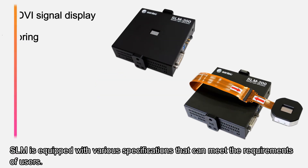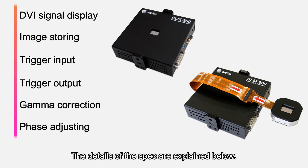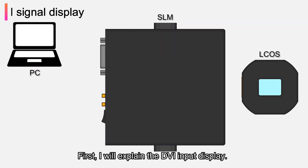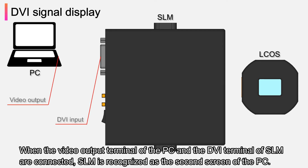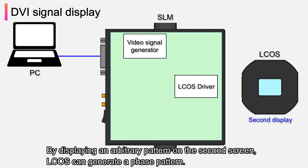SLM is equipped with various specifications that can meet the requirements of users. Regarding DVI input display: when the video output terminal of the PC and the DVI terminal of SLM are connected, SLM is recognized as the second screen of the PC. By displaying an arbitrary pattern on the second screen, ELCUS can generate a phase pattern.